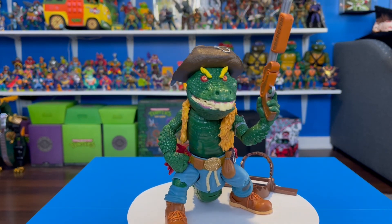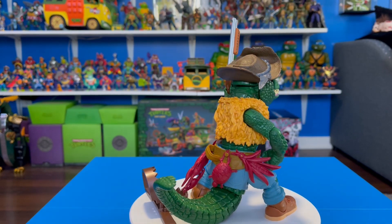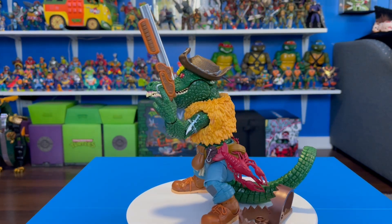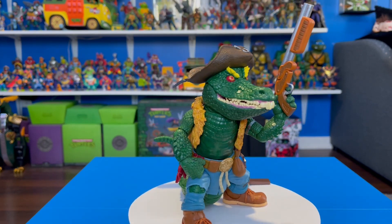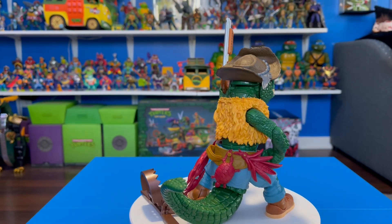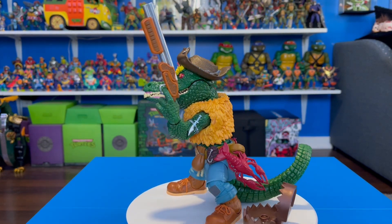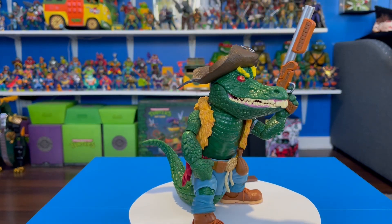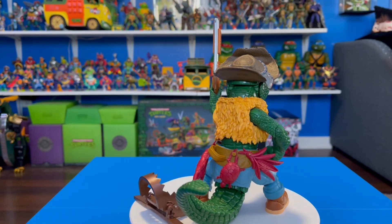The articulation is another con — single joint at the elbow, no ab crunch, single joint at the knee that doesn't even hit 90 degrees, so finding cool poses is really frustrating. And even when you do, setting him down he just collapses. I really don't think he's worth it, and it hurts to say that. For me, if an action figure can't stand up, I don't see the point. I can't give a biased review just because I like the line or the franchise — I have to be honest. That's my review. I hope you enjoyed it. Please leave a like and subscribe. My name is Dude Retro and I'll see you next time.